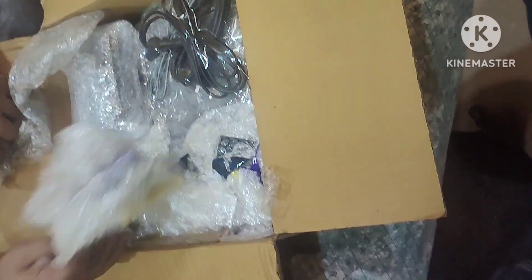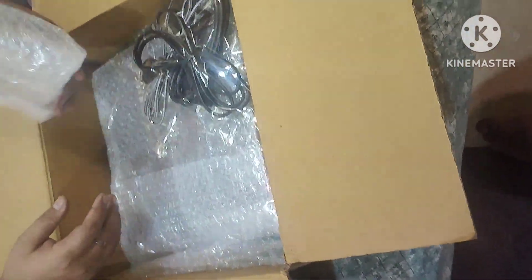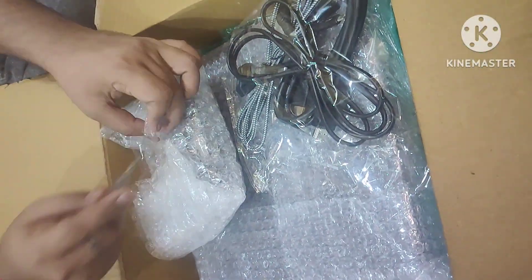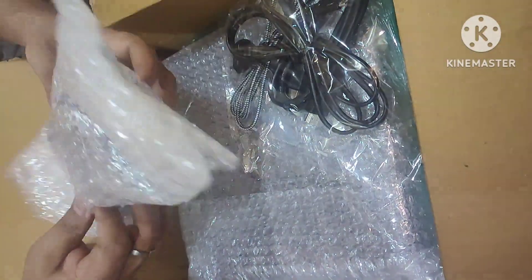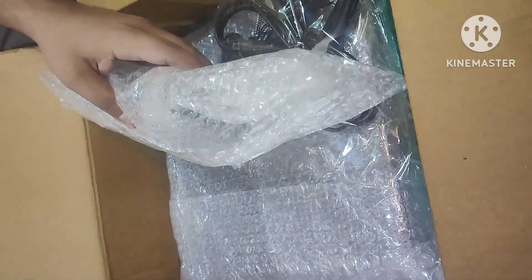As you can see, the whole packaging is filled with bubble wrap. The controller and PS4 came wrapped in bubble wrap, and there is very big, sturdy packaging which will not get damaged during transportation.